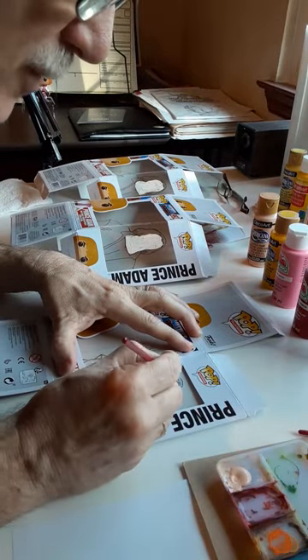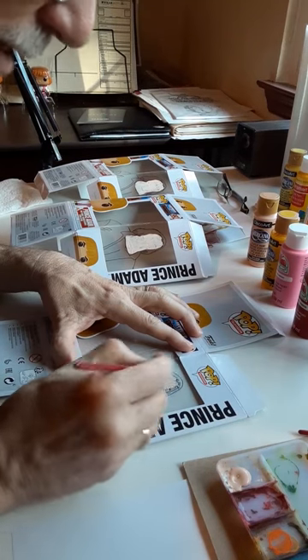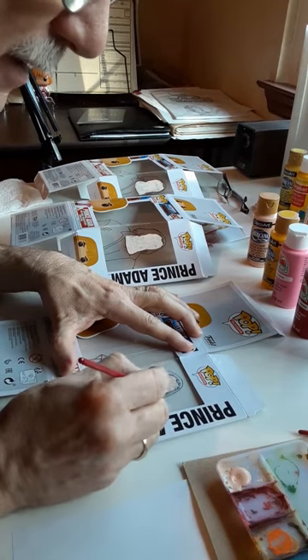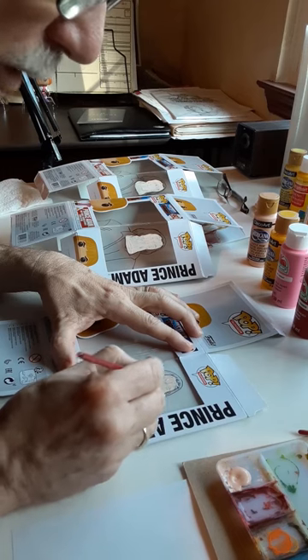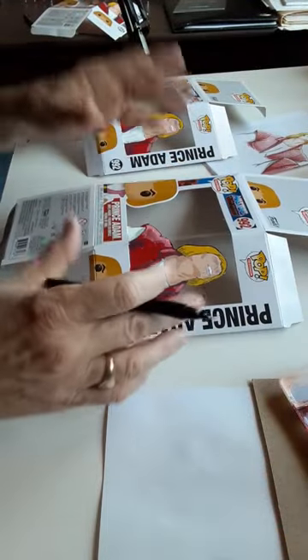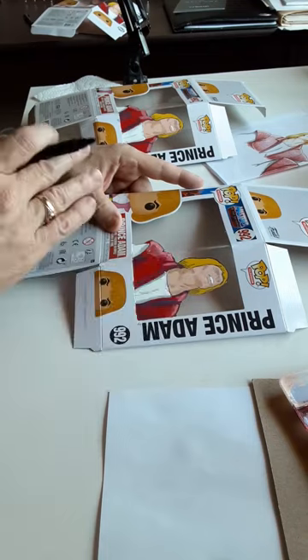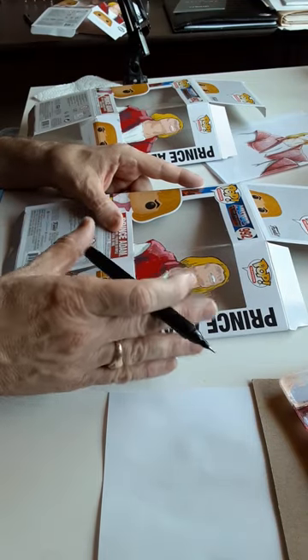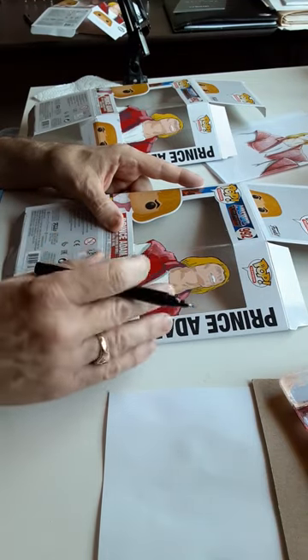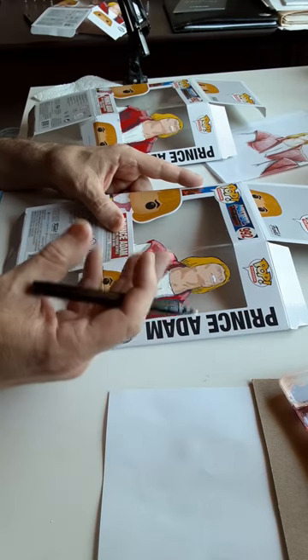Or I can move on to a non-adjacent color — like his shirt, that doesn't touch the skin color — and work that while the skin color is drying. Now I have laid in all the base colors and done the shading. What's nice about this is that even putting several coats on it, a little bit of the line art still shows through.